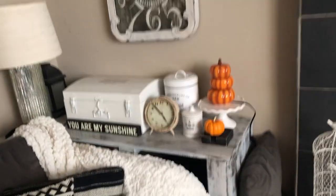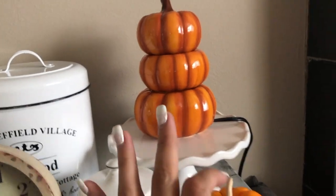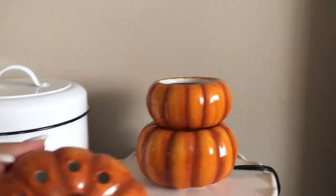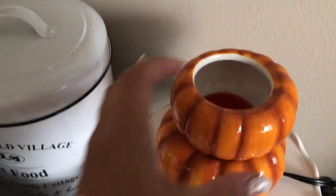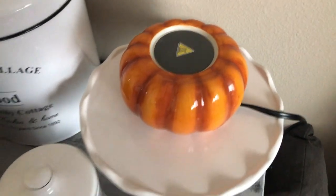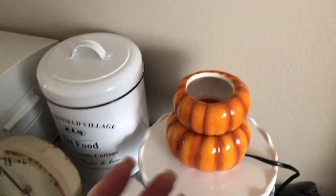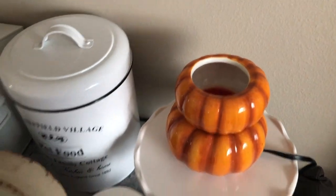Facing my fireplace, I do have another warmer in here. This one was our warmer of the month for 2016 — it's three layers. As you can tell I have the pumpkin theme over here. There's the lid, and then inside is the second layer. I believe this is Cinnamon Stick, so it smells really good, and then there's the heating plate.